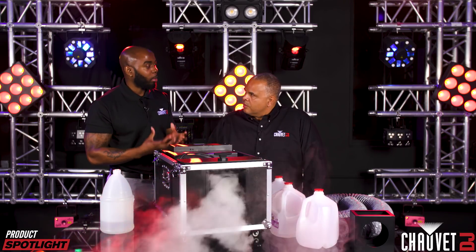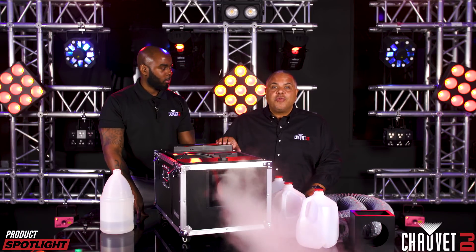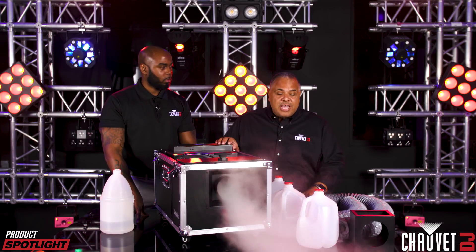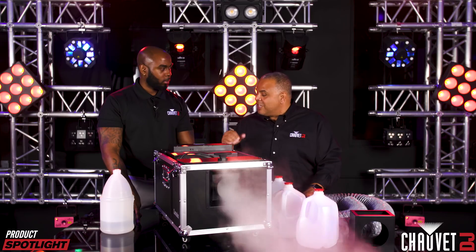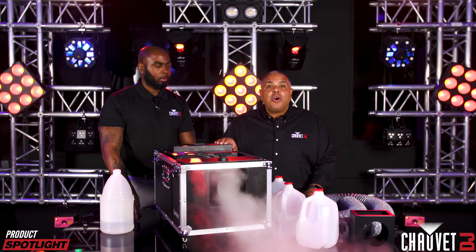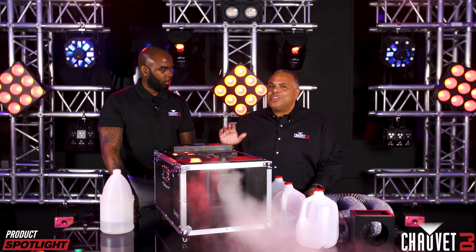Thanks very much for walking us through this process — it's a fantastic machine. This is the Cumulus from Chauvet DJ: consistent, continuous, low-lying fog effect without dry ice, using just distilled water and regular fog or haze fluid. A couple of menu adjustments, you have DMX control, and you are ready to create some amazing effects that are real money makers for you. Thanks for watching — I'm Jeff Short with Raglan Jones. We'll see you next time.